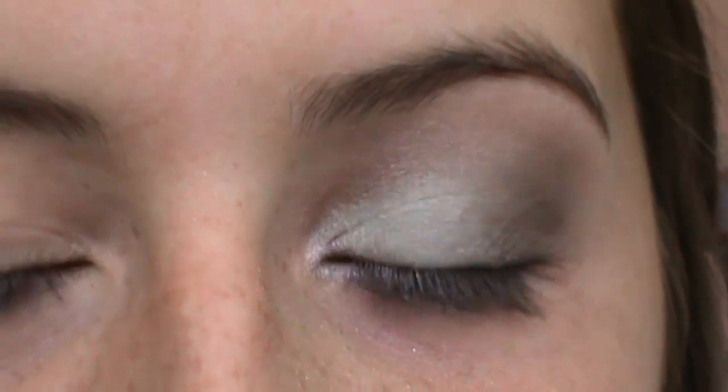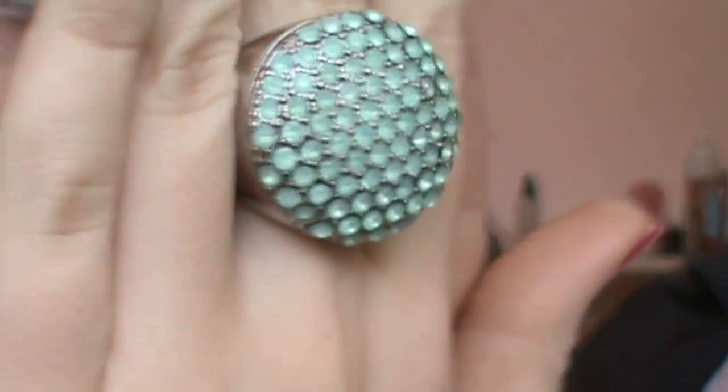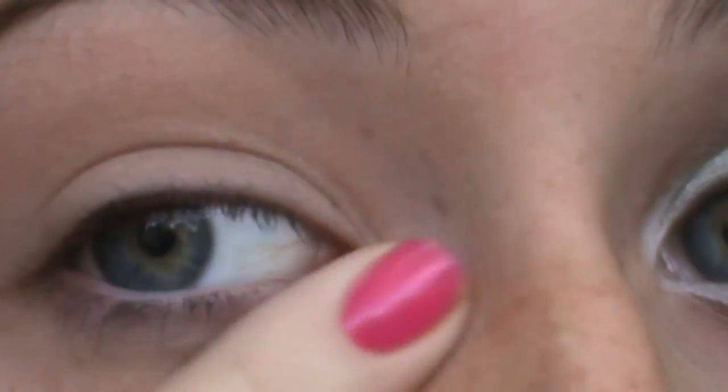Today I will be doing this mint green makeup tutorial inspired by my new mint green ring from Forever 21. I'm going to start by priming my eyes using Victoria's Secret Primer Potion. You want to make sure you get it under your eye too.